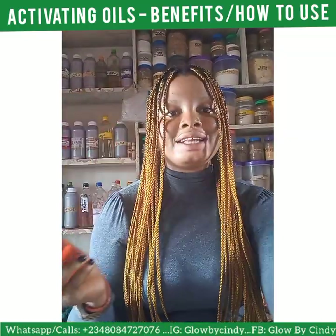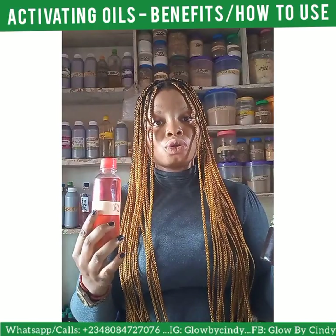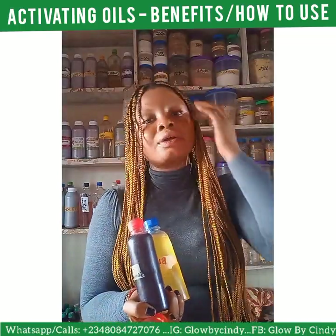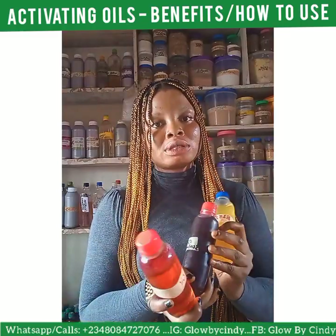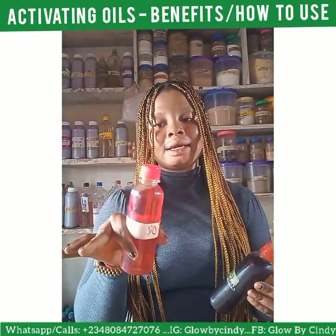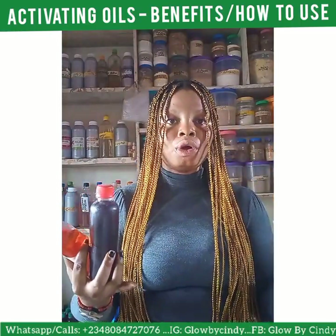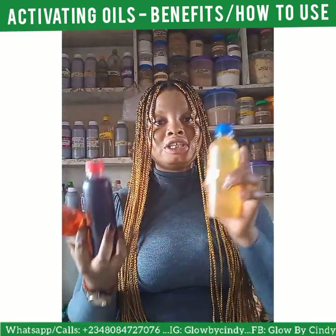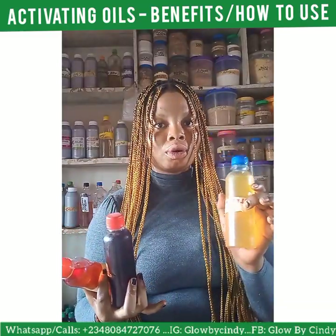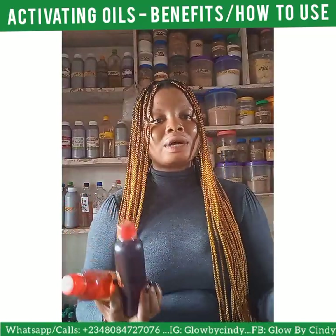These three oils that I just showed you — you can use them to activate your scrub, your cream, your whitening oil. Now, these oils are not ones you should rub directly on your skin; it's not that good. The way to use them is to put them in your formulation. You can use 70 to 80 ml, or up to 100 ml of each oil, to 350 ml of a base cream or lotion.